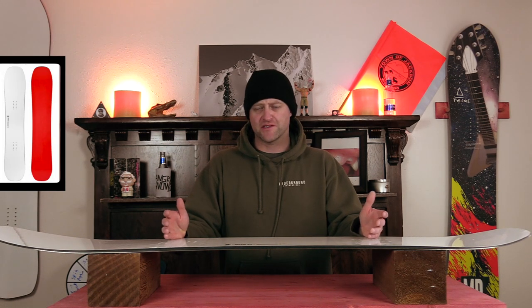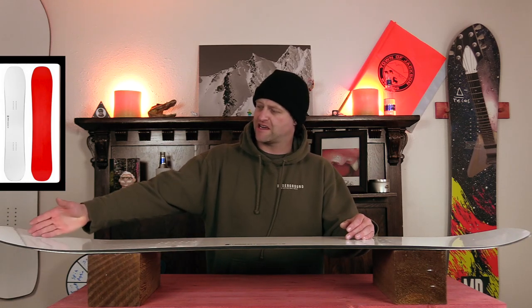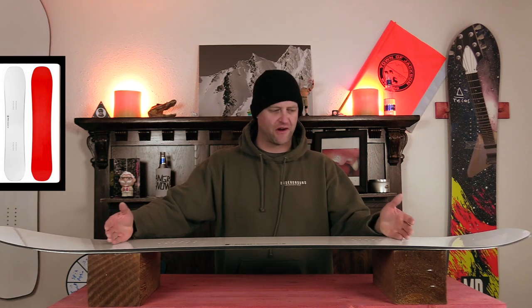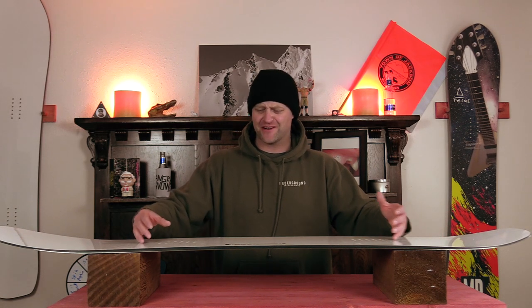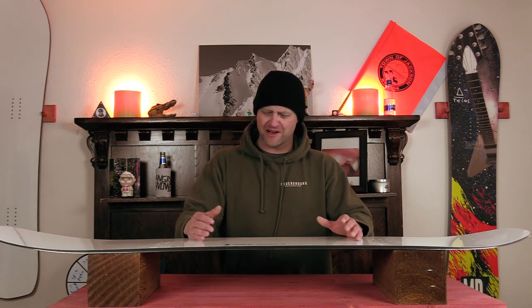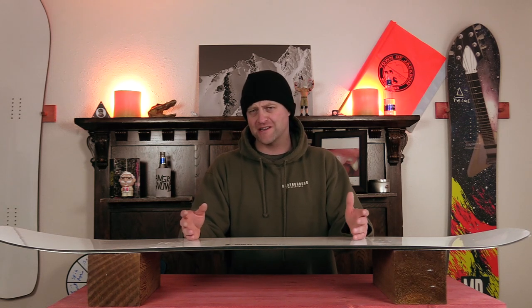This board has a middle-of-the-road freestyle flex to it even though it's directional. You get a slightly softer nose, then right when it hits the camber section it's pretty much an equal flex back to the tail which is ever so slightly stiffer, and there's a moderate amount of torsional flex but not a crazy amount.